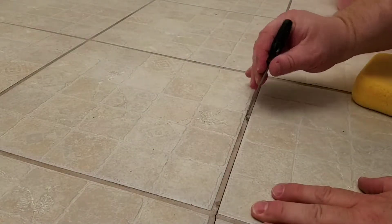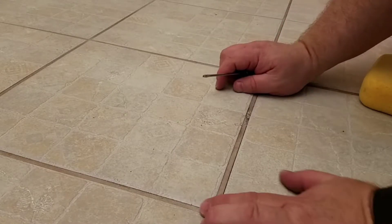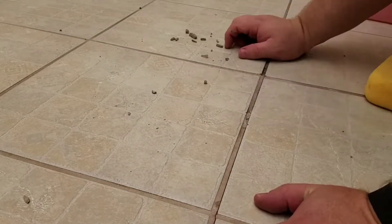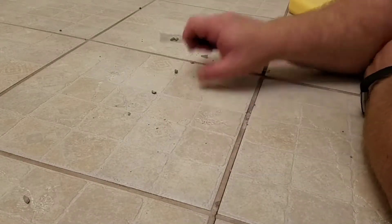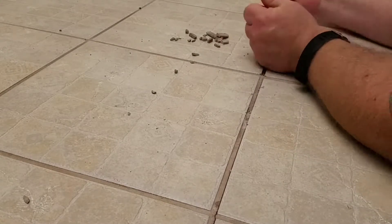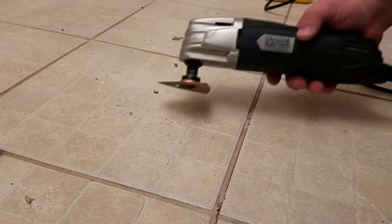For starters, we want to get the bad grout out. I do not have a grout saw — I honestly don't know what I did with it. I seem to have reached an impasse with the small screwdriver, so we're going to try the Harbor Freight multi-tool.